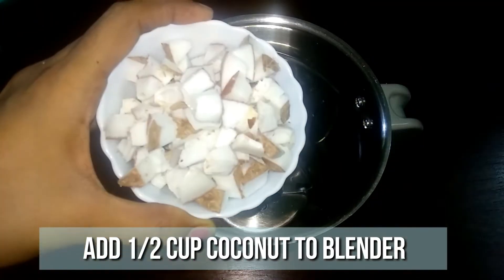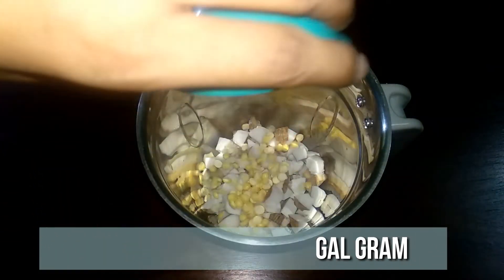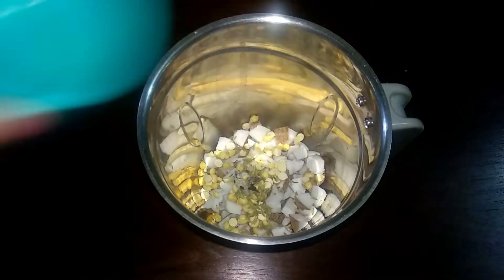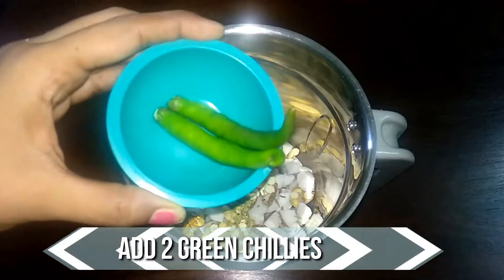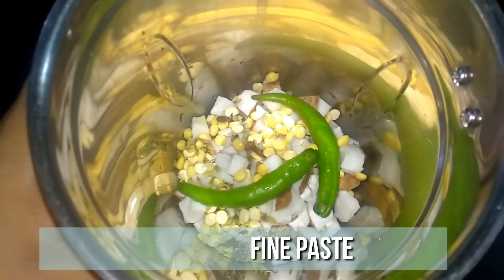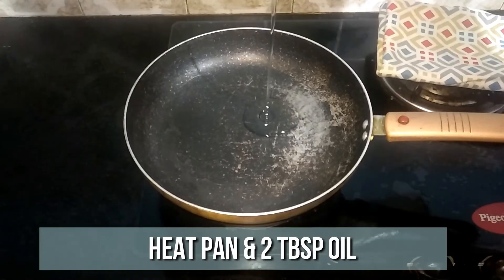To a mixer jar, add half cup of coconut, a tablespoon of roasted Bengal gram, a teaspoon of fennel seeds, a small piece of black stone flower, two cloves, two green chilies, and one tablespoon of water. Grind this to a very fine paste and get this ready.